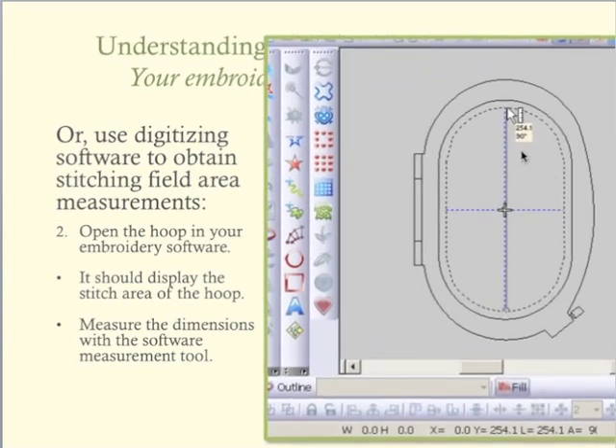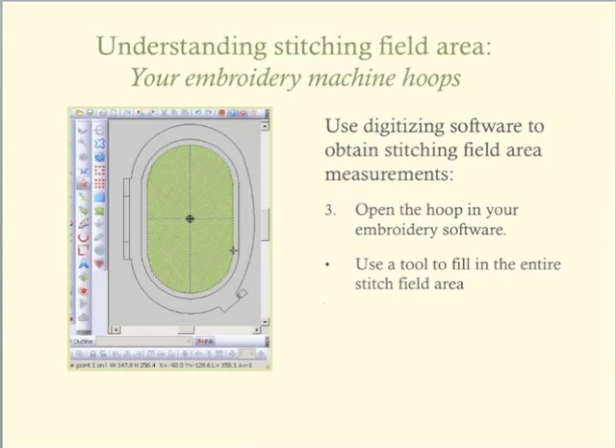As you can see here, the ruler next to the cursor has the length measurement of 254.1 millimeters. Additionally, this measurement is displayed in the bottom portion of the software, again indicating that the length of the stitching field is 254.1 millimeters.